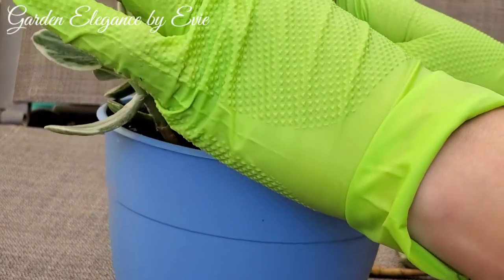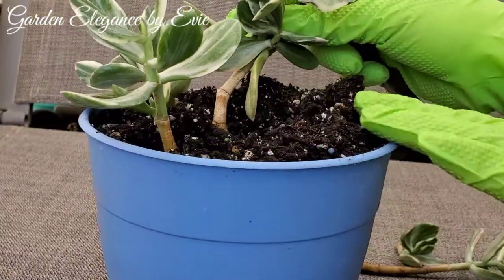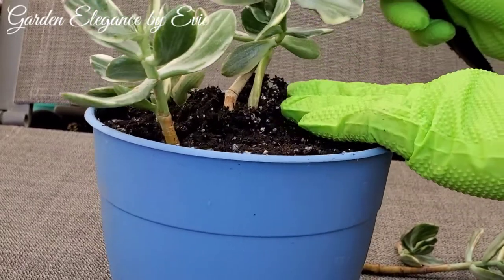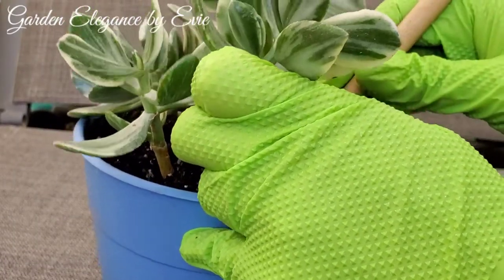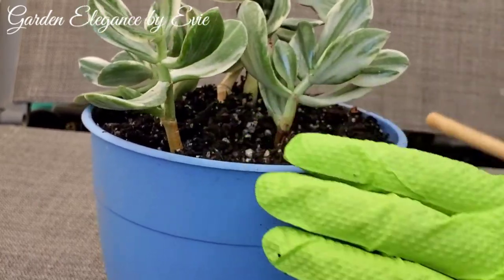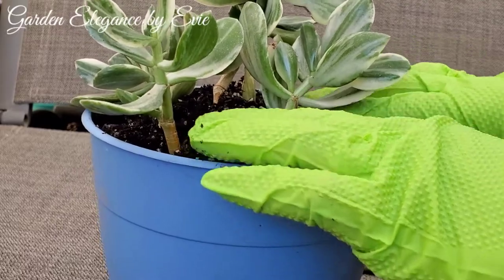Once they establish their new roots in the soil, make sure to start giving them enough sunlight. Lack of sunlight can cause a variegated plant to lose its variegation. If your plant's variegation is fading, move it to a sunnier spot. This can prevent further variegation loss and might restore the plant's original variegation.